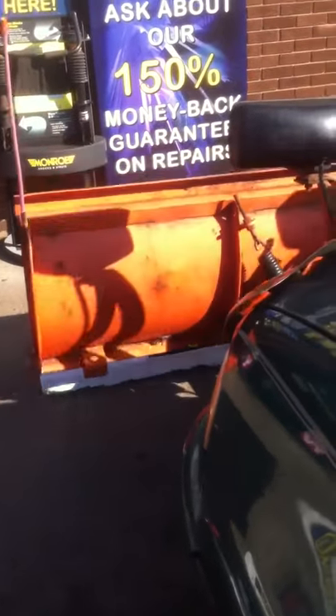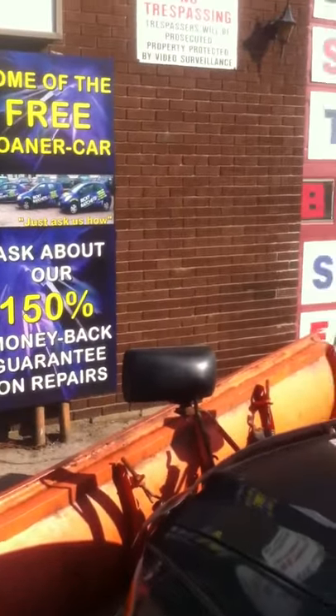The plow works good — I'll show you how it functions. Come to Ricky Ratchets at 140 Clark Road and purchase yourself a plow.